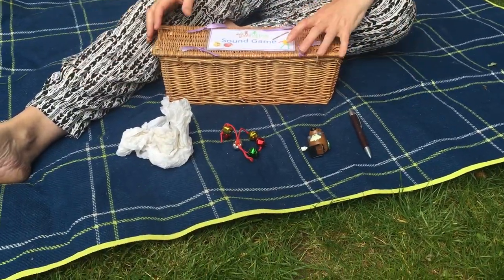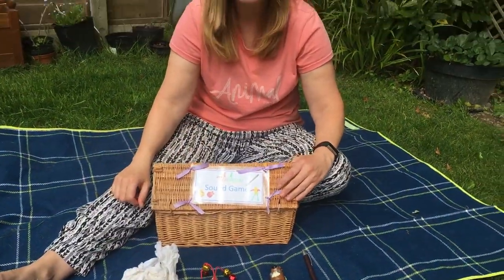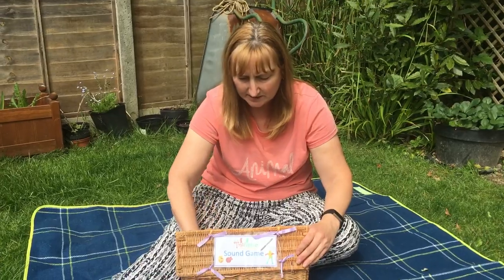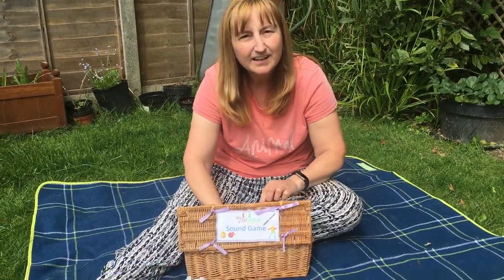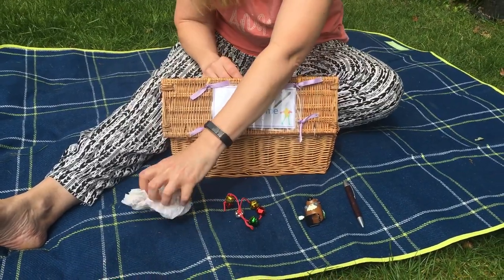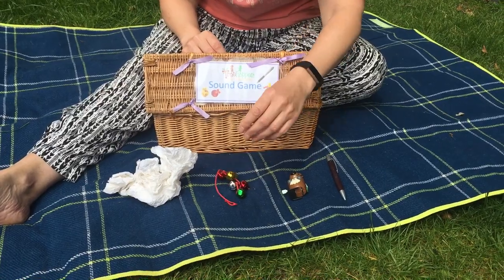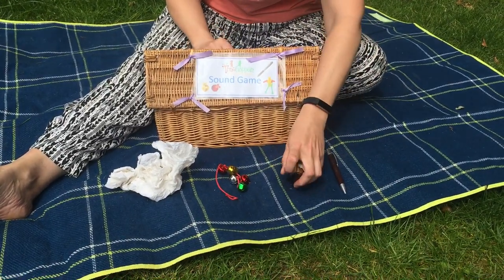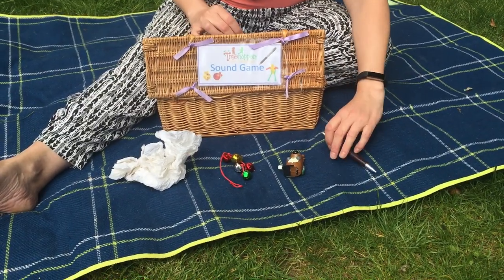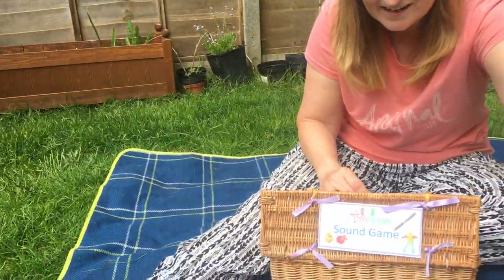I'm going to make a sound from my box. It's an item like one of these, and you've got to guess which one it is. Are we listening? Here we go. Is it the scrunched up paper? Is it the bells? Is it the wind-up toy? Or is it the clicky pen?